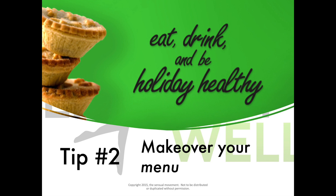Tip number two: celebrate your holiday healthy with a makeover of your menu. A couple ways to do that. First, make it from scratch, especially those indulgent things you like. That apple pie — make it from scratch and it will have less sugar, less additives, and it will be less processed.